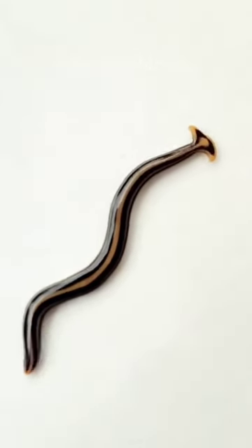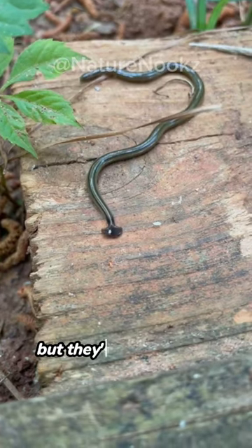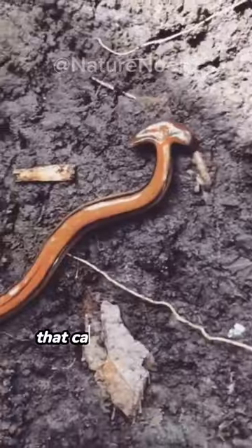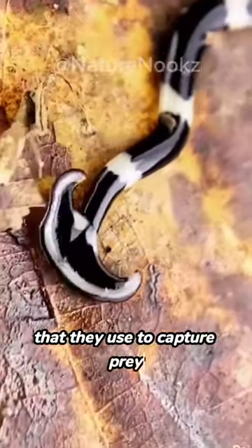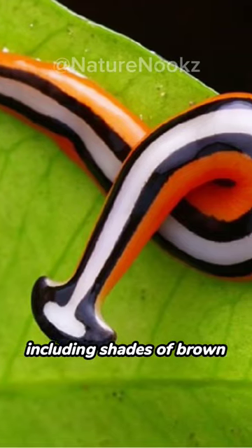Have you ever seen a hammerhead worm before? These bizarre creatures may look like something out of a sci-fi movie, but they're actually real. Hammerhead worms are a type of flatworm that can grow up to a foot long. They have a distinctive hammer-shaped head that they use to capture prey, and they can come in a variety of colors, including shades of brown, red, and green.